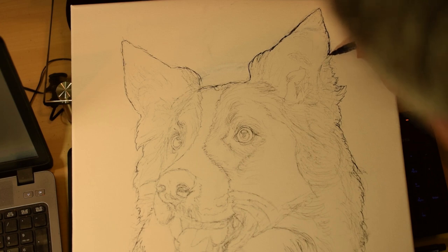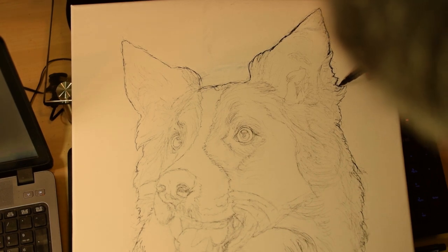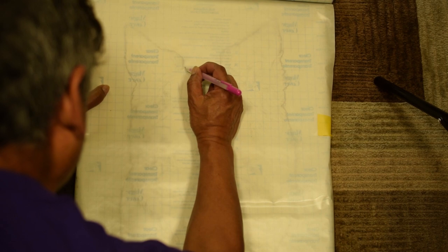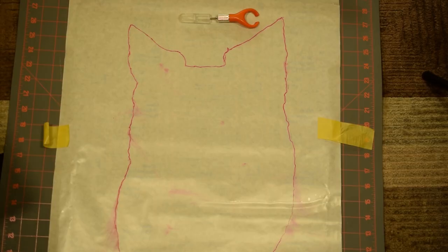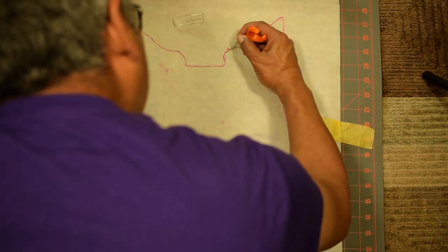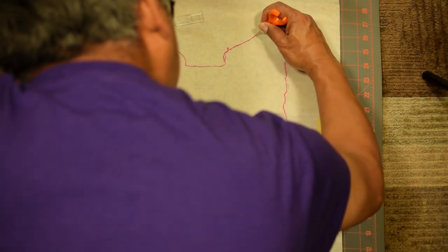If the outline is not furry — for example, a hairless cat or a woman — then it does have to be precise. I lay a sheet of frisket film on top of the canvas and retrace the outline, keeping the frisket sheet as flat as possible to avoid distortion from wrinkles. I cut the frisket sheet by following the traced outline; again, a furry outline doesn't have to be precise.